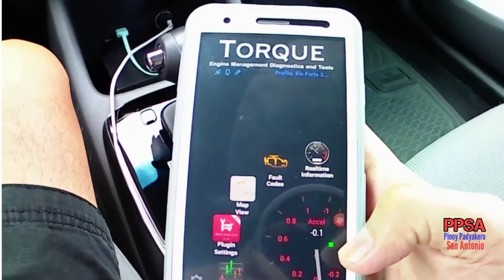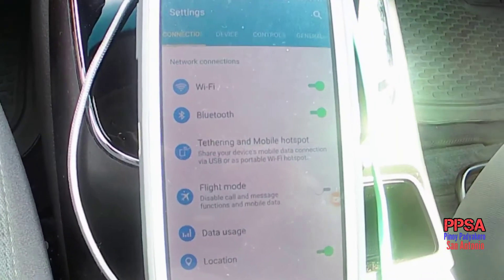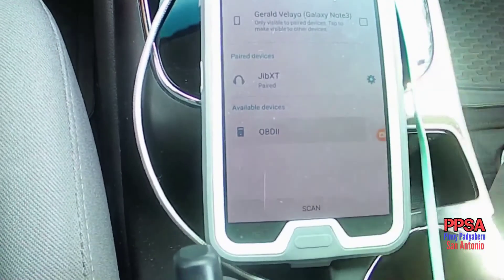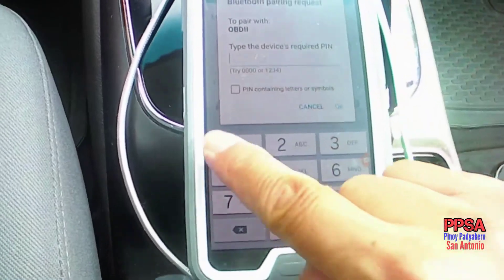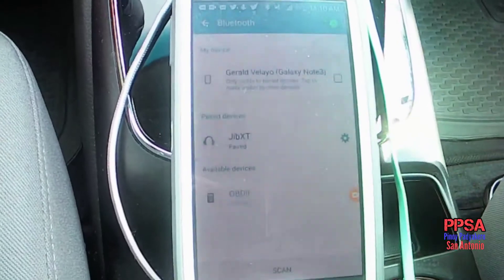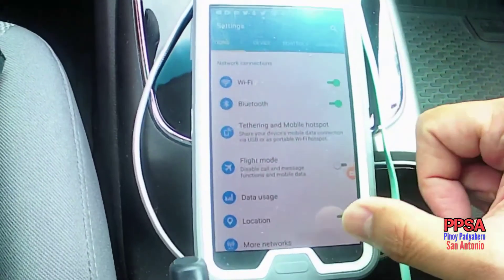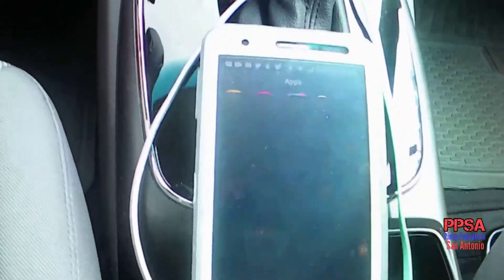Now we are going to connect the Torque Pro and make it connect with our OBD2 dongle. The first thing you've got to do is pair your OBD2 by going to Bluetooth, then clicking on OBD, and typing in 1234 as the PIN — it's either 1234 or 0000. Then you're paired and you can check if your Torque Pro is now logging data.